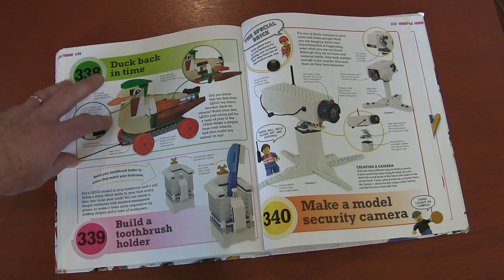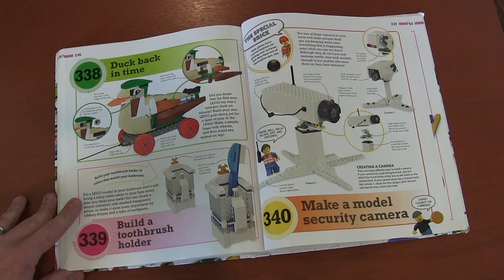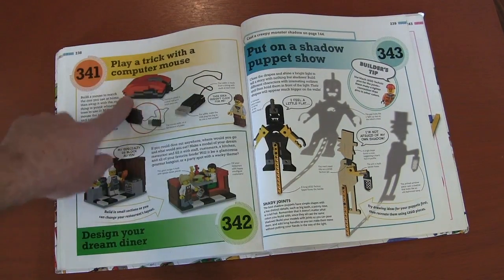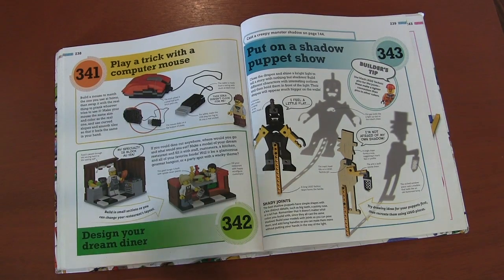A throwback: before Lego made Legos, they actually made wooden ducks — that's a fun bit of Lego history. A toothbrush holder — again, I don't recommend because of germs. A camera. A fake mouse pad — I don't think I'd be fooled by it, but go for it. Design a diner. Shadow puppets — we had shadow monsters, but you can also create shadow puppets to put on a little shadow show.